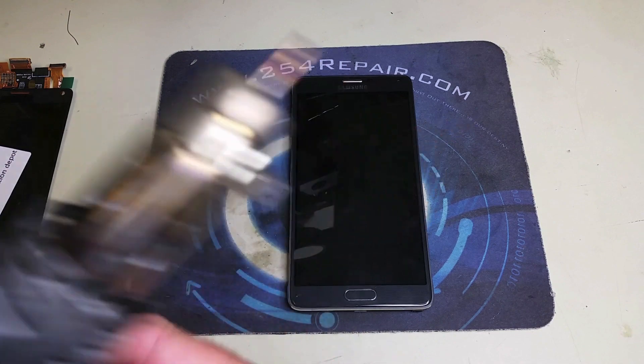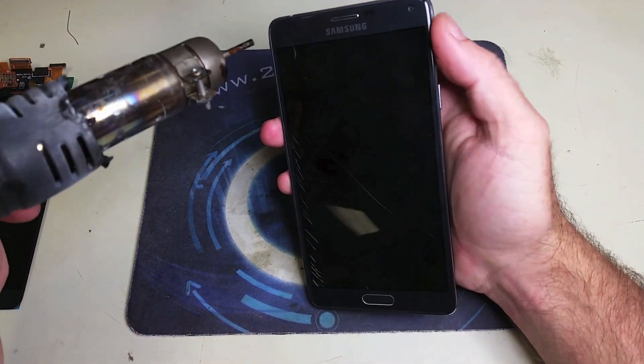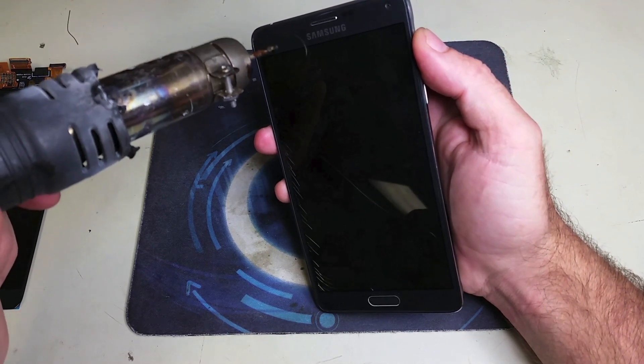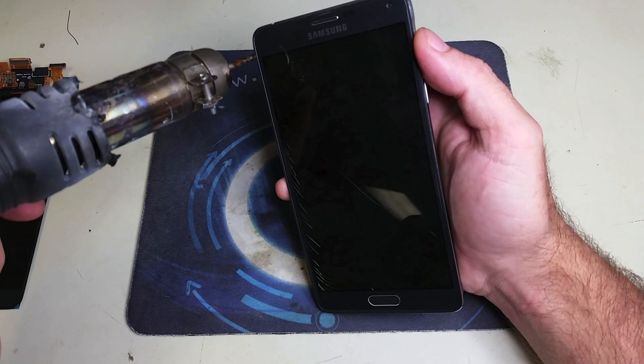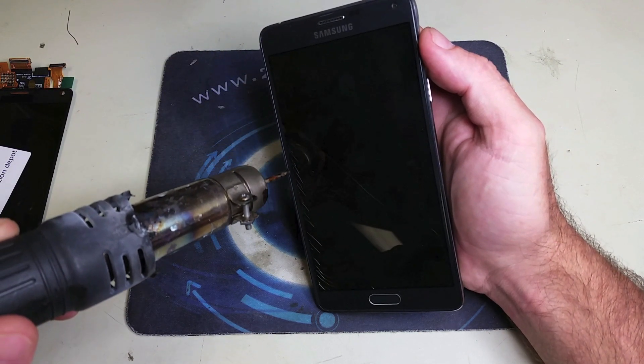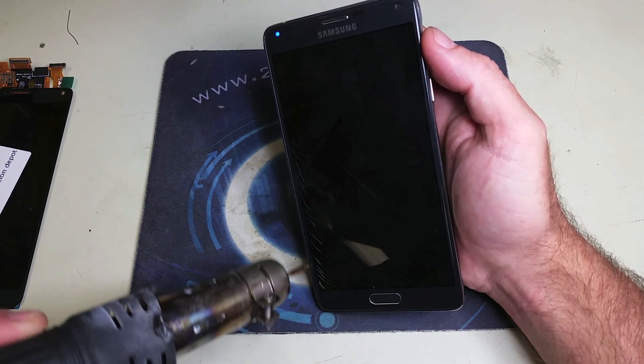As you can see, we have a Galaxy Note 4 with a broken LCD — no image. You can see the blinking light, which means the phone is on, but there is no image on it. So the first thing we're going to do is go ahead and warm up the adhesive on the edges and top and bottom of the screen.